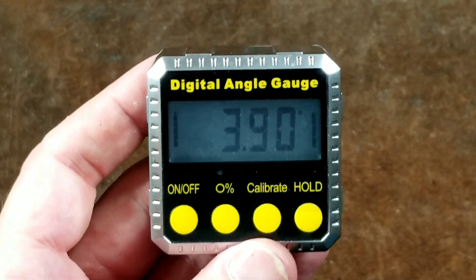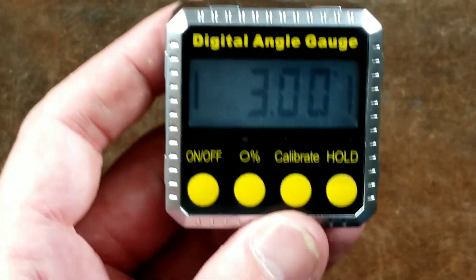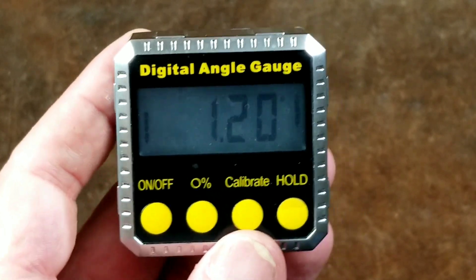Caddis Maximus here, this time with a review of the Harbor Freight Digital Angle Gauge. These on sale are like $30. I actually got this one off the back shelf because it had a couple issues. These generally work okay.